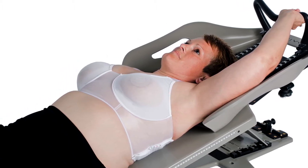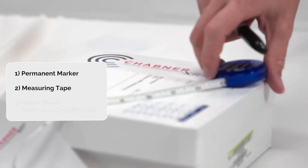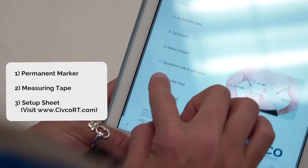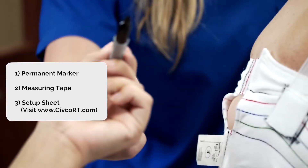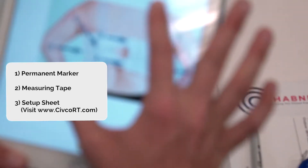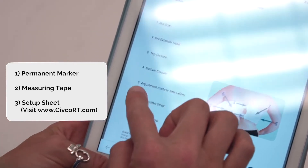Let's walk through the process for fitting the bra for optimal treatment. Before sizing your patient, make sure to have a permanent marker, measuring tape, and Chabner XRT setup sheet. These will be needed to measure your patient's bra size and make indexing marks on the bra. The setup sheet is available at www.civco.rt.com.